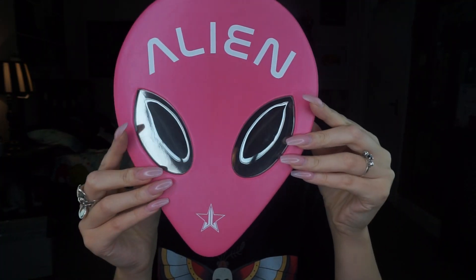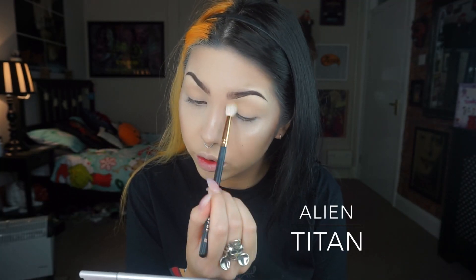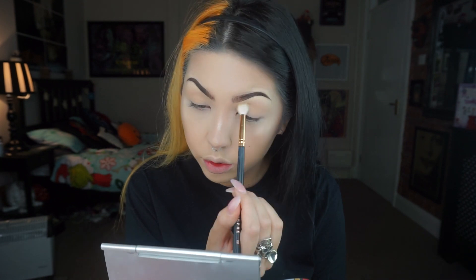Hey guys, so I finally got my hands on the Alien palette and I thought I'd do a crunchy vibe makeup to start off the Christmas season. I'm starting with the shade Titan and I'm just blending that all over the lid.